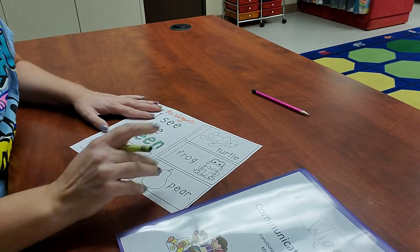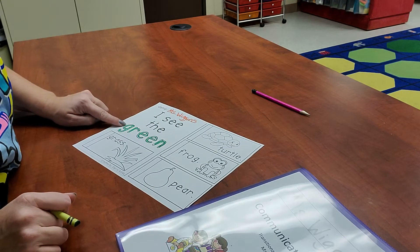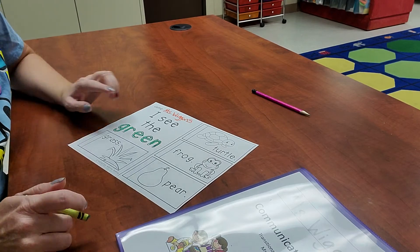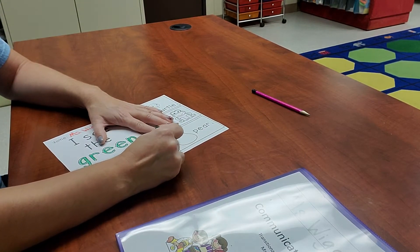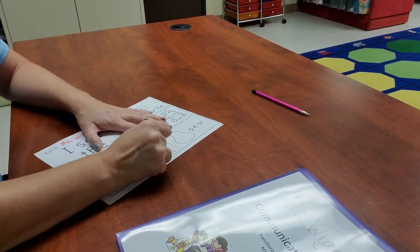All right, this says, "I see the green." What's this? Do you know what this is? Grass. Is grass green? Yep, grass is green. So go ahead and color your grass green.